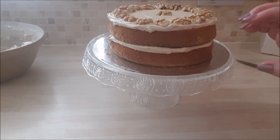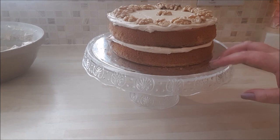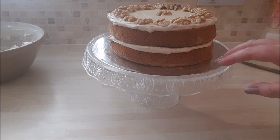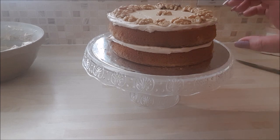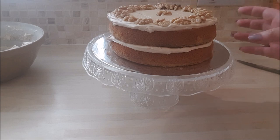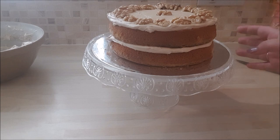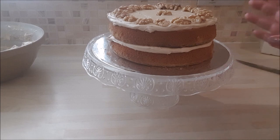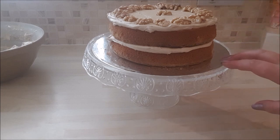Everyone and anyone can achieve this home baking style. It's not arty or aesthetically on point, but don't you think it just looks simple, effective, and very appetizing? And if it's homemade, it's made with love — you can't beat that.